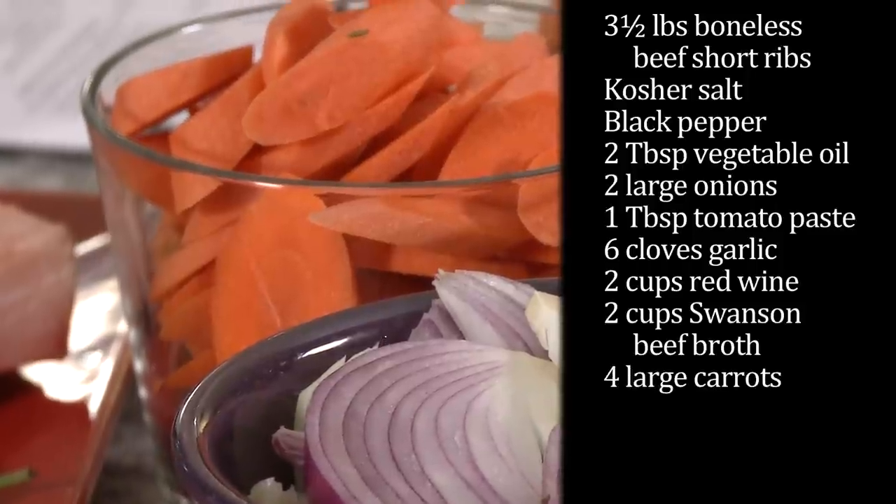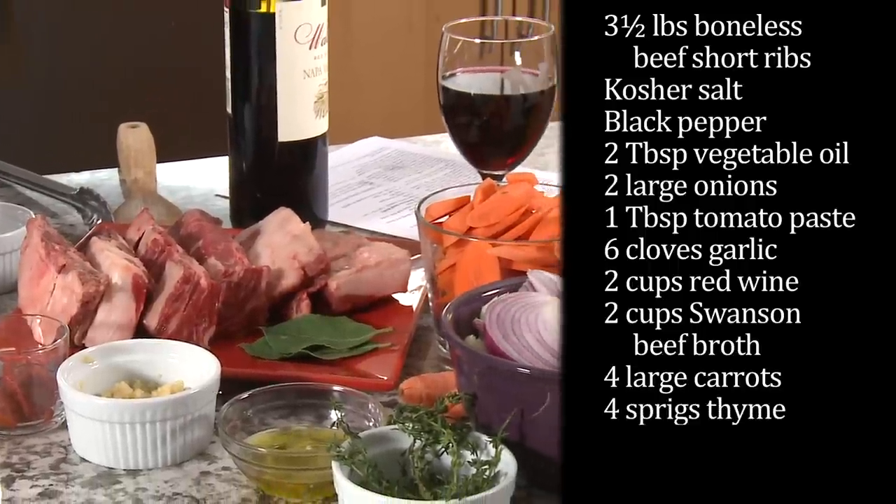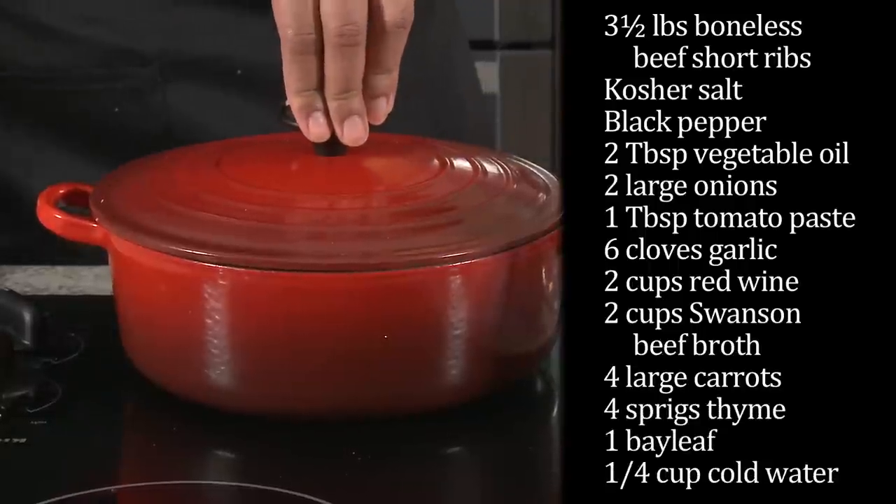Four large carrots, peeled and cut into three-inch pieces. Four sprigs of fresh thyme, one bay leaf, and a quarter cup of cold water.